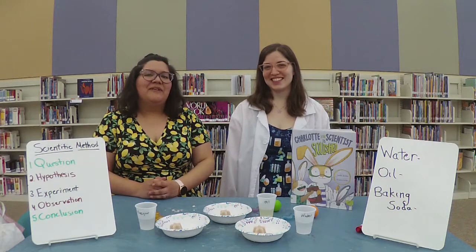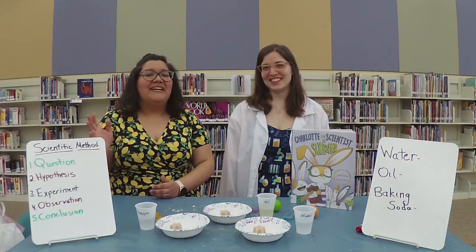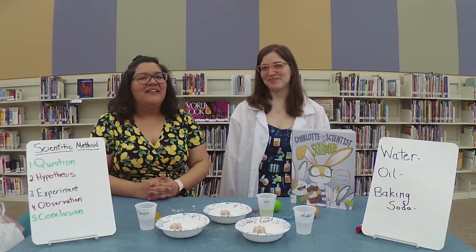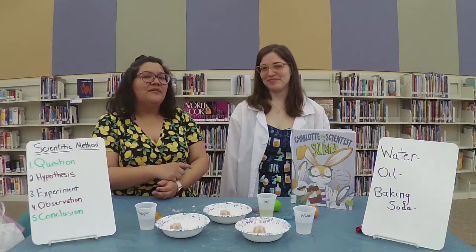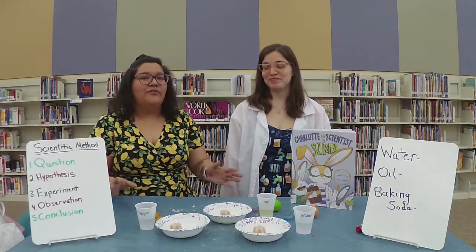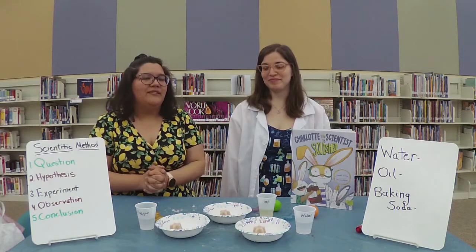Hi and welcome to Beyond the Book with Ms. Mary and Ms. Debra. I'm Ms. Mary and this is Ms. Debra. Today we're going to be talking about the scientific method. We're going to start off with Ms. Debra reading a fantastic book that talks about the scientific method, and then we're going to create our own experiment to go along with the scientific method.